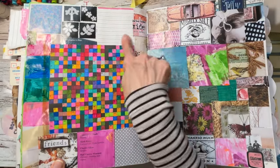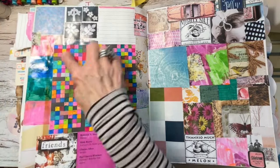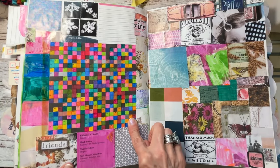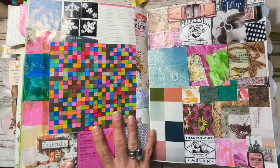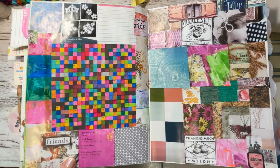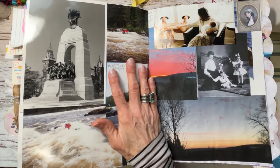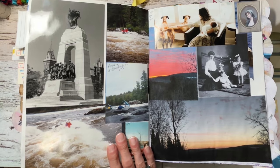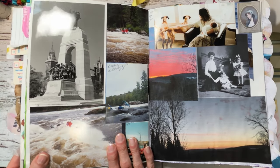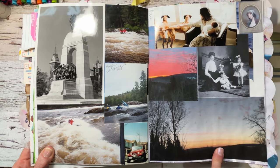I was going to do some journaling on one section but just didn't get to it — that's okay. This was a crossword puzzle that hadn't been used, but I wanted to take it out. It had little squares so I colored them in — very colorful. This is my photos section, and I started off by taking photocopies of photos that I had taken, plus some real photos from our doubles.